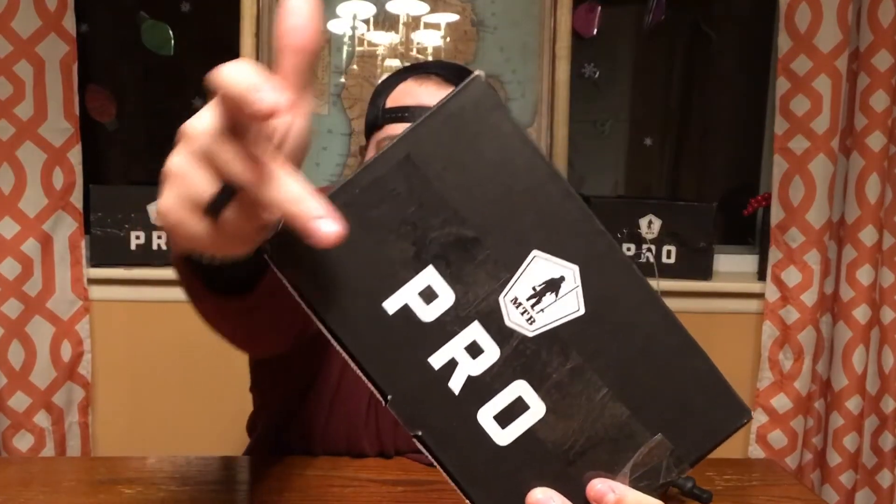When it did arrive it actually arrived like this and it really scared me. I'm going to be honest, I did open this box already to make sure everything was in. The tape wasn't all the way across, so I was scared someone went in there and stole all my baits. But either way, let's get into the box.